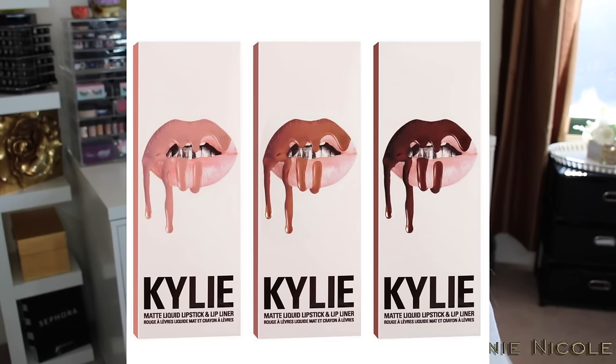$39.13 bought me a liquid lipstick, a lip liner, and plain packaging that took half a month to arrive. I'm not normally someone who loses their mind on social media a day after ordering — I waited 15 days. Currently available in three shades: Candy K (pink nude), a brown nude, and a true brown. Her website states these are not tested on animals, which is nice. She also claims she's been working on the formula for two years in product development — I'll explain why I find that a bit hard to believe.